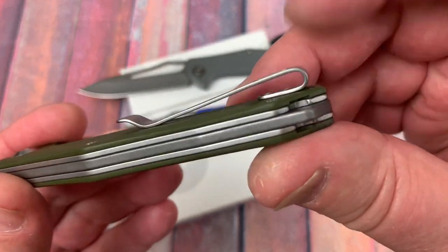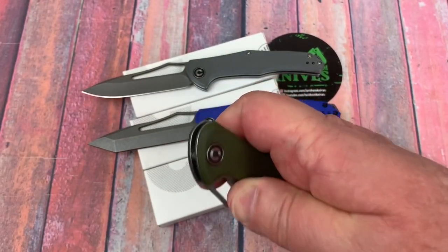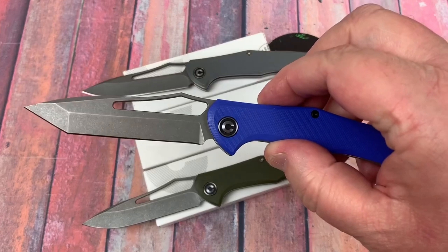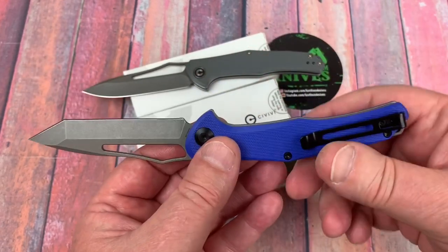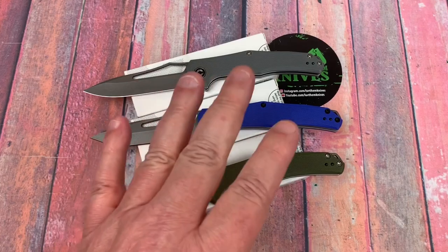Deep carry pocket clip sits on top of the scale. Goes right or left hand — isn't that fun? Draw point or tanto in blue. These things are damn near free. It's just insane.